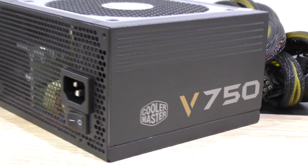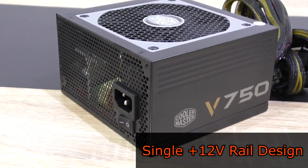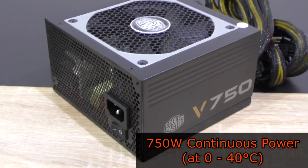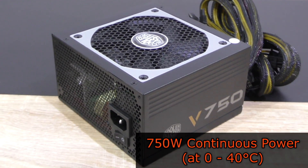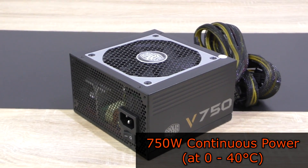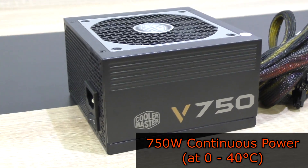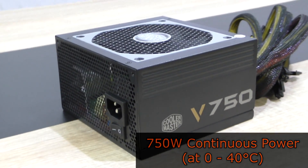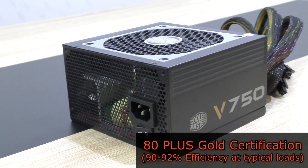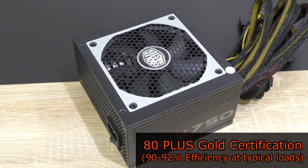The Cooler Master V750-SM offers a single powerful +12 volt rail with 62 amps, resulting in 744 watts of continuous power at a temperature of about 0 to 40 degrees Celsius. But I know Cooler Master is a bit modest here — 50 degrees shouldn't be too hard to handle for this unit.